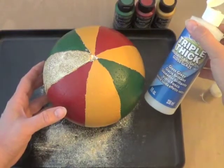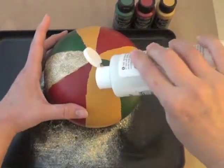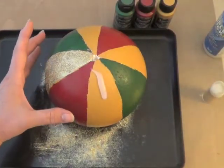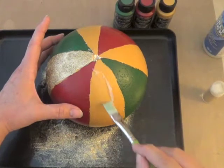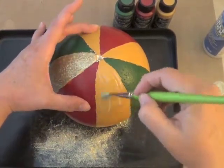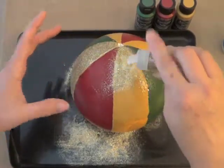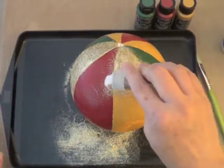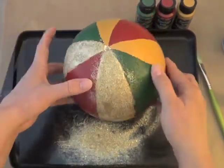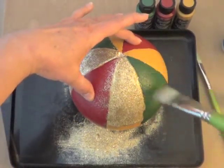Now you know you can't have a Christmas ornament without glitter. We're going to use the triple thick glaze and brush a nice thin coat over the gold sections. I really liked how the glitter looked with the gold underneath it better than if we just put the glitter directly on the white ball. So paint that glaze on there nice and even, then sprinkle it with glitter, tap off the excess, and brush away any stray glitter on the sides.